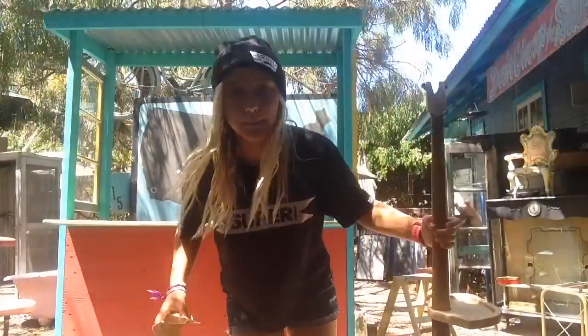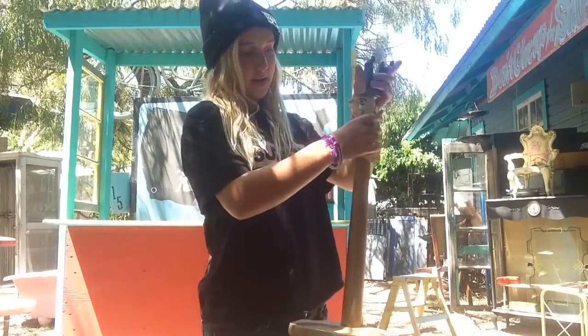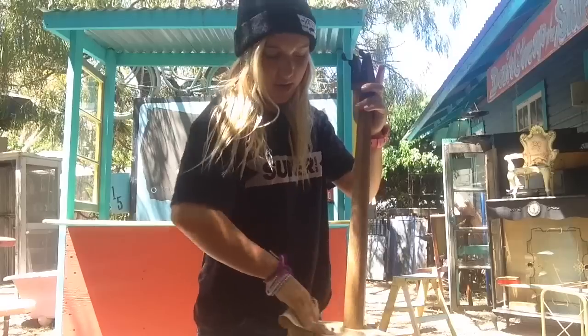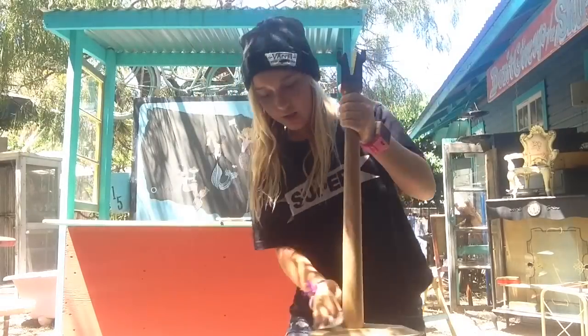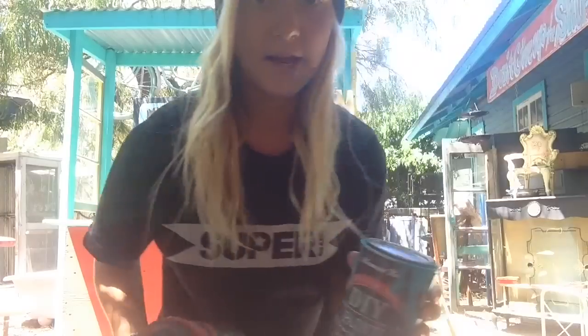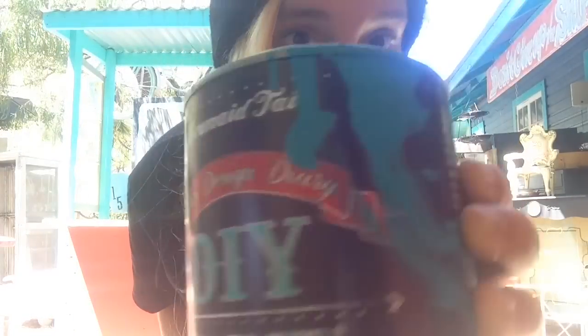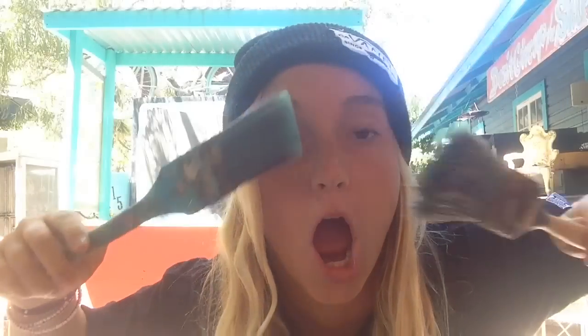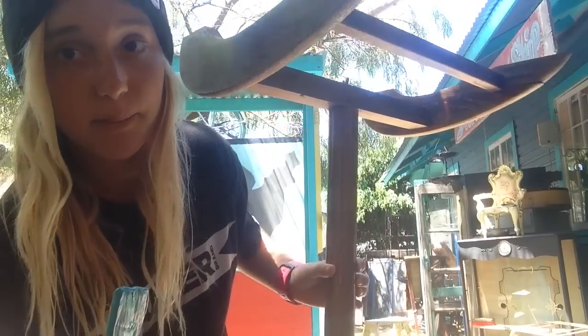Now I'm going to paint this stool. So first, I'm going to start sanding it, just because it has some pokey things and we don't want that. Sand it really fast. Now we're going to paint it. We're going to paint it with some mermaid tail — my favorite — and some carnival red. And you always want to paint the bottom first, as my aunt says.